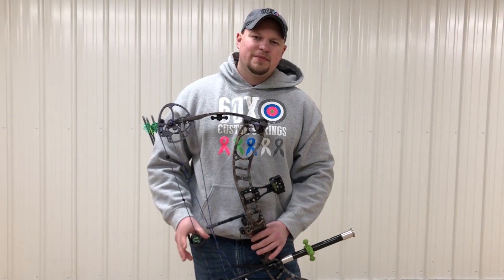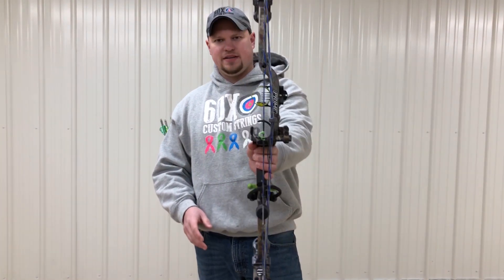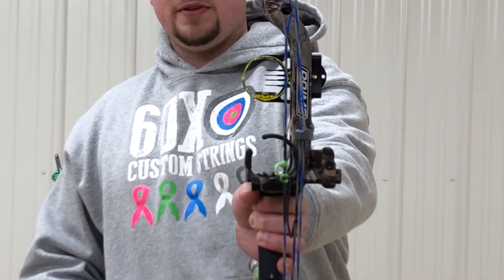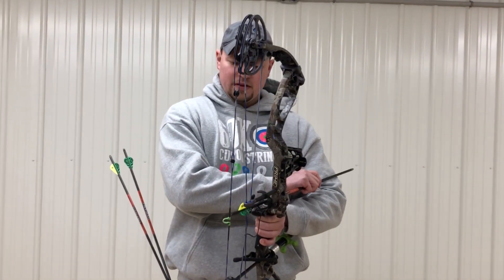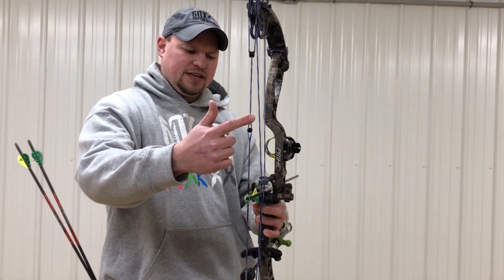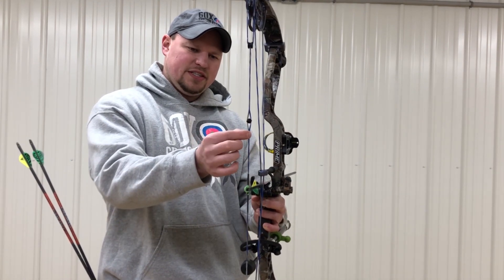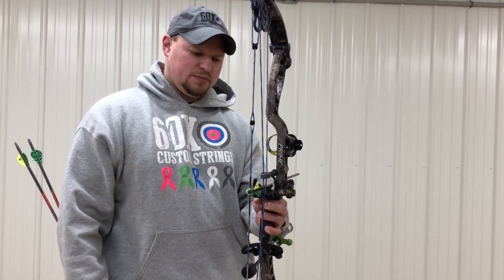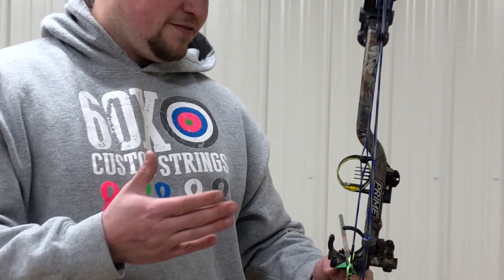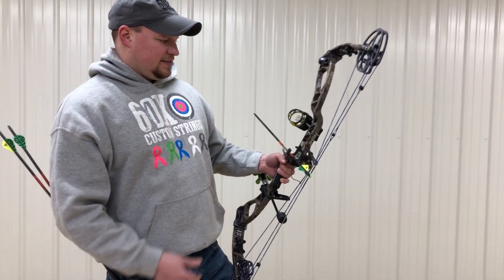Right here with 60x custom strings, today I'm going to show you how to sight in a hunting sight — a standard four-pin fixed-pin hunting sight. I just took this out of the package, and the first thing I do is place an arrow on the bow, nock it, line up down the string and down the arrow shaft, and move the gang adjustment on the sight left and right to get the pins just on the outside of the string. That's where most bows want to end up, so that's where I start — it's going to get us fairly close with our first shot.